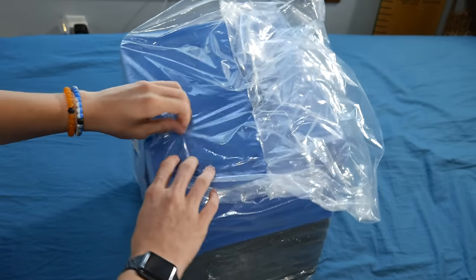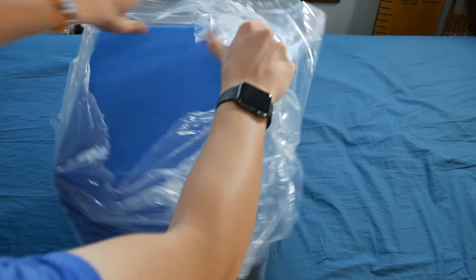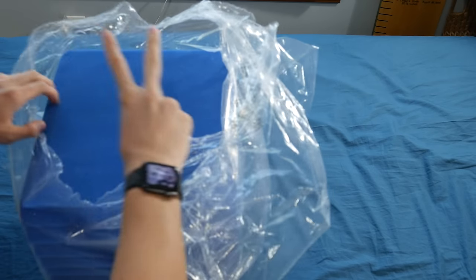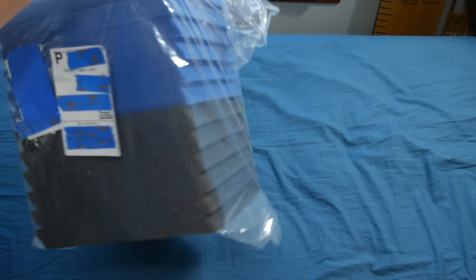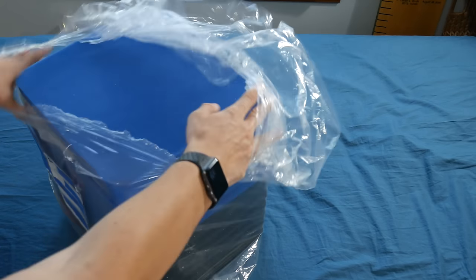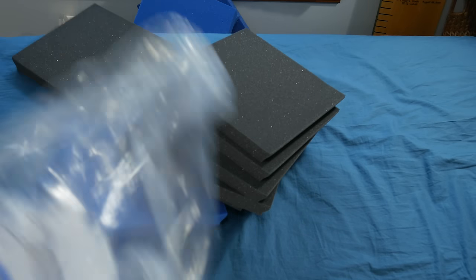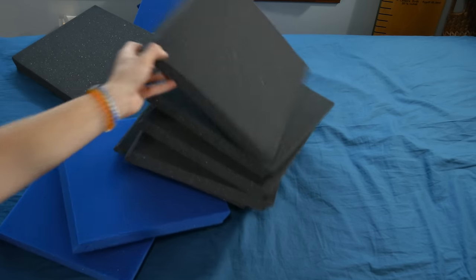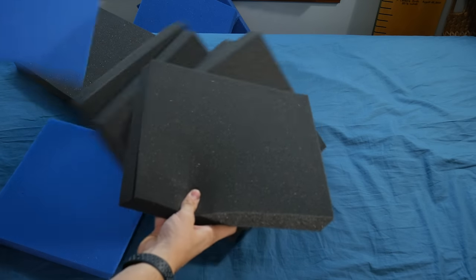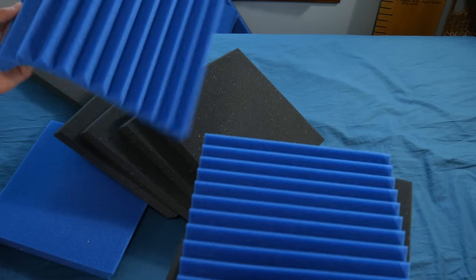I know some people are going to be asking where I got this from — this is from a brand called Foamily. I'm just opening up the second pack; I've now bought two of these 24-packs, and this is literally how it will be delivered to you. There will be nothing else, just wrapped up in plastic, because it is after all just foam. After opening it up you'll see all your foam. There are different colors available, but I just got the charcoal/black and the blue mix because I like the way it looks.